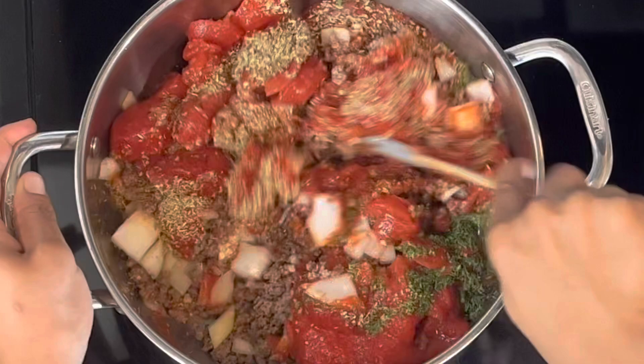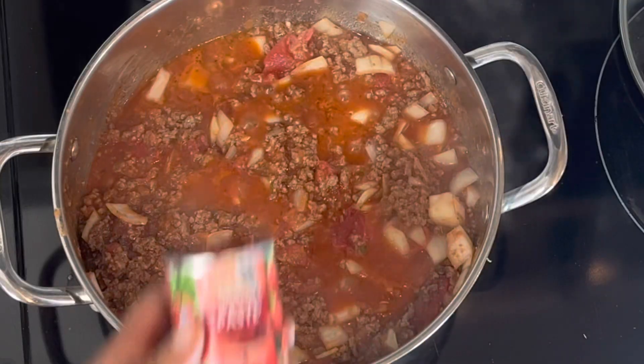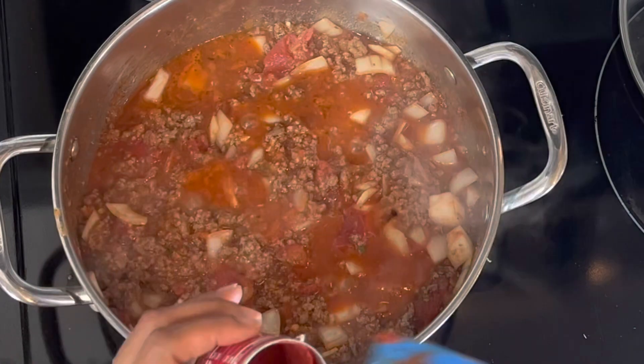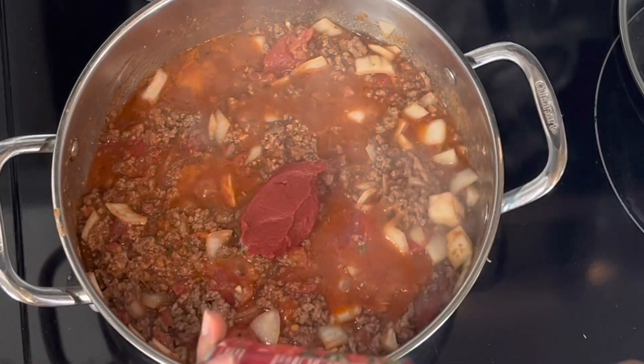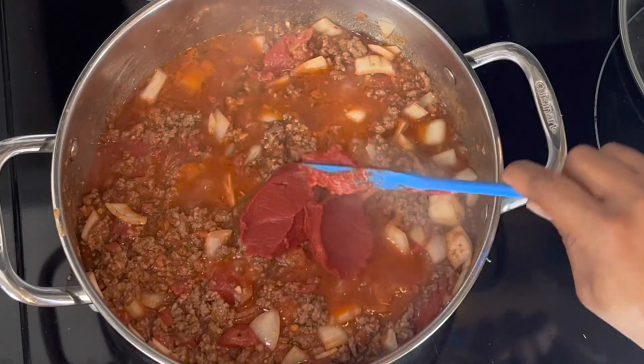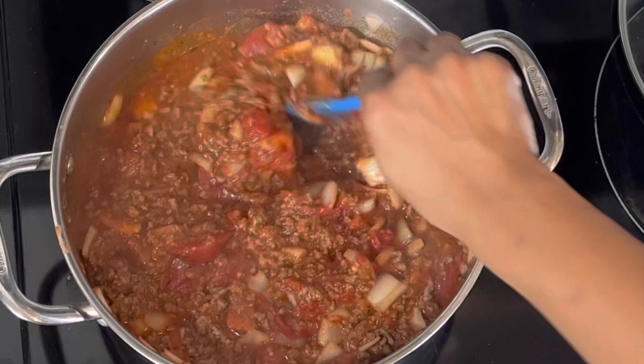After giving this a good mix, I almost forgot one last ingredient — some tomato paste. I have a six-ounce can and I'm adding the whole thing in. This leads to a very flavorful sauce, but it will be thick, which is exactly what we want so that it won't be runny in our lasagna.